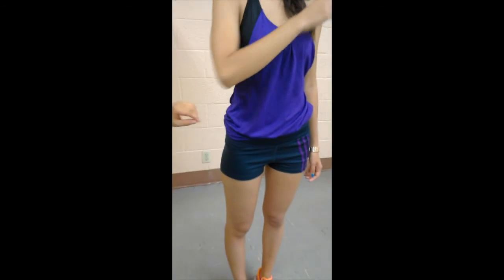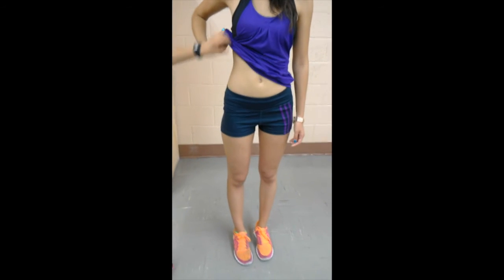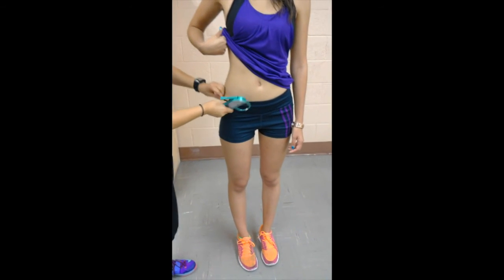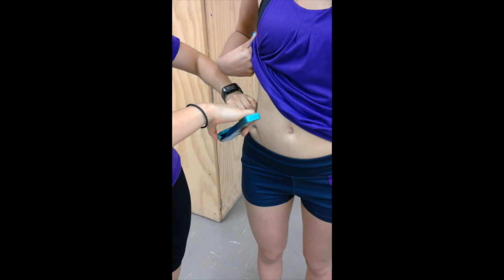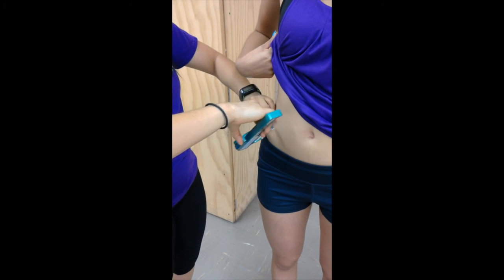Next, we have the suprailiac site, which will be measured in line with the iliac crest, taken in the anterior axillary line immediately superior to the iliac crest. This measurement will be at a diagonal fold.